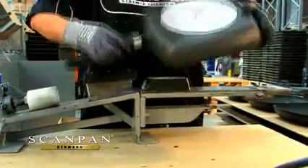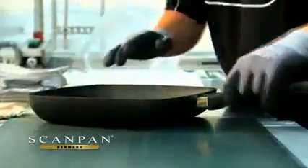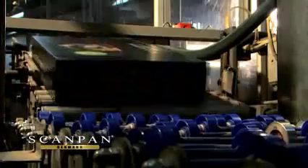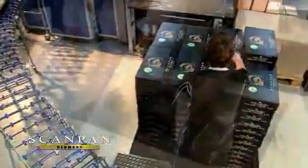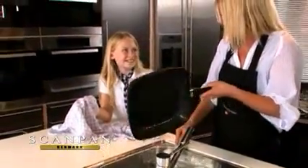Handles are securely fastened and guaranteed not to come loose. The quality of each item is controlled to the highest standard every step of the way. Clean up is a snap, either by hand using hot soapy water or in the dishwasher.